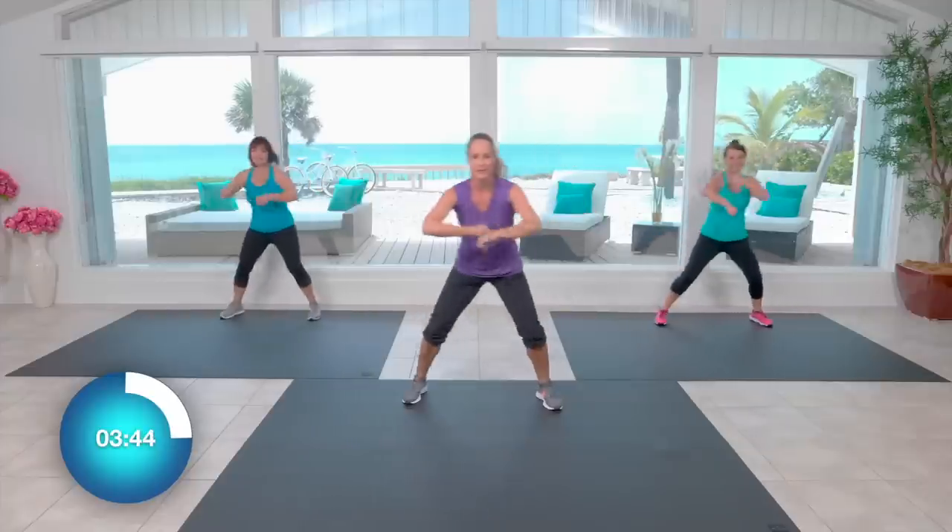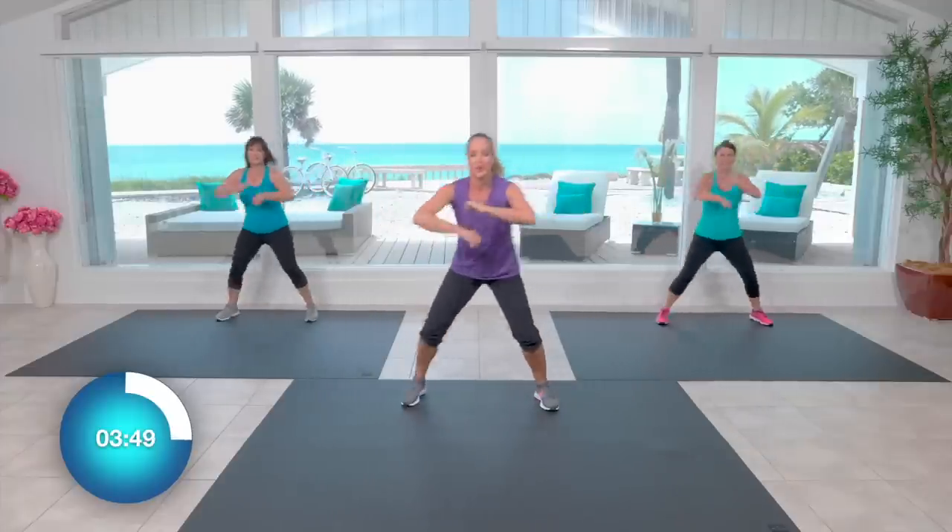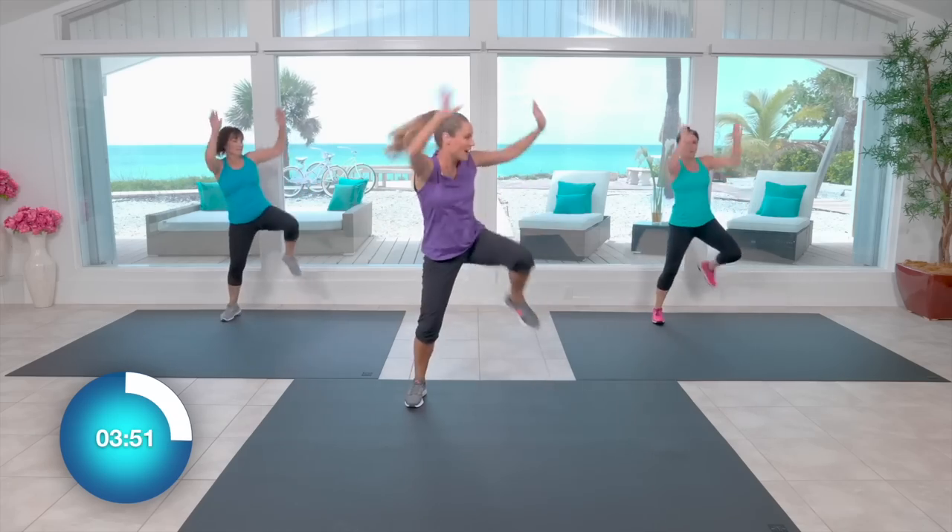Okay, the big finish — wide knee, overhead reach. Ready? Here it is. Hop.